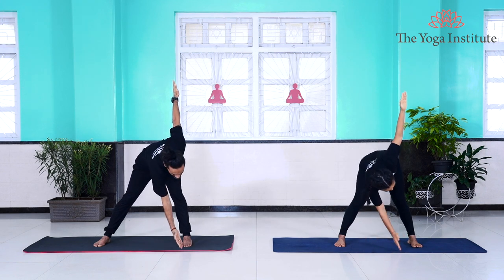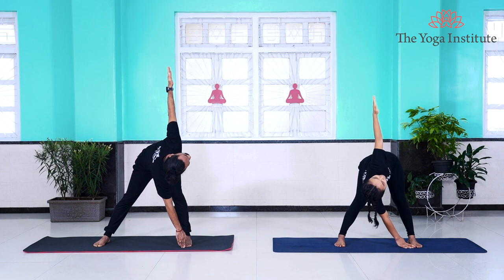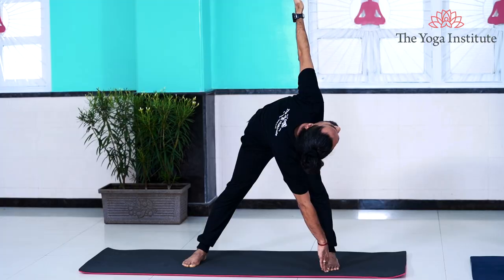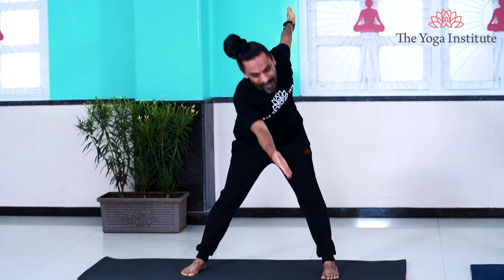Stand straight, waist in normal position, chest thrown forward. Raise your arms at shoulder level with palms facing towards the ceiling. Gently inhaling, take your arms out. Look towards your right palm. Exhaling, take your right palm towards your left foot. As soon as you touch it, twist and look towards your left palm facing towards the ceiling. Stay in this position for a couple of seconds.